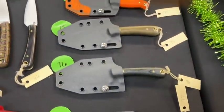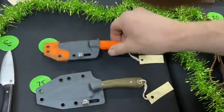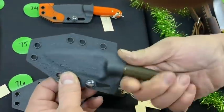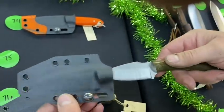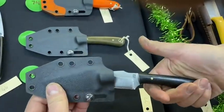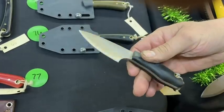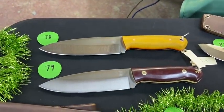Numbers 74 through 77 are Kydex pieces — a Patriot, Frontier Rally, Frontier Valley, and a JX3. The Patriot has a little overlay, pretty cool. Then there's a Great Plainsman in green, and a Great Plainsman in black. You've got a black and green, and then a JX3 with a convex grind.